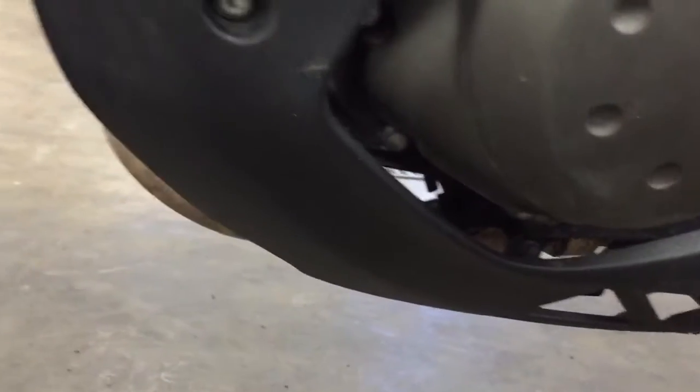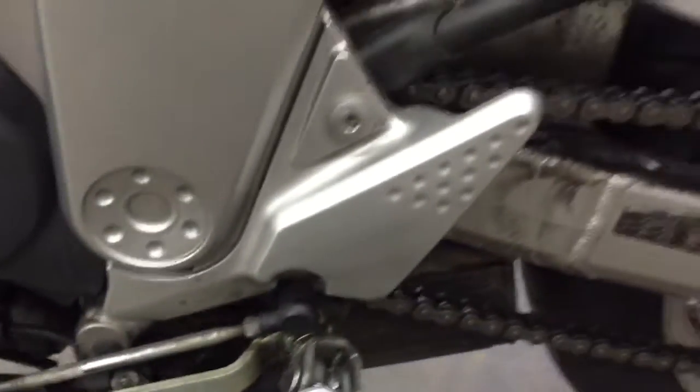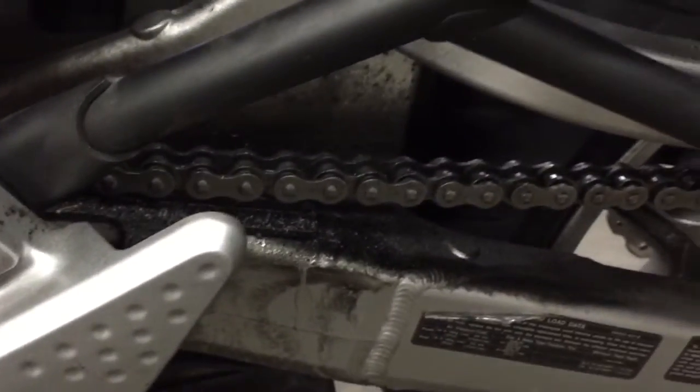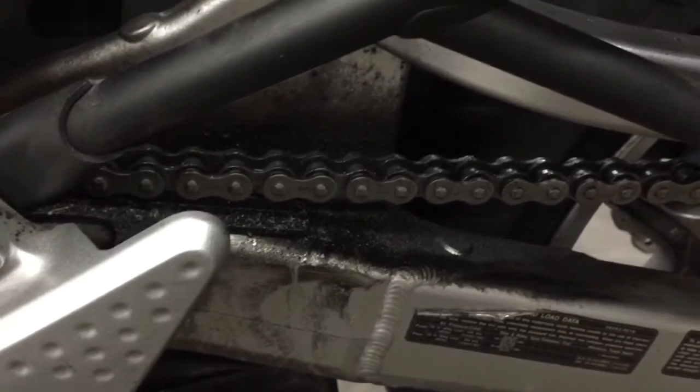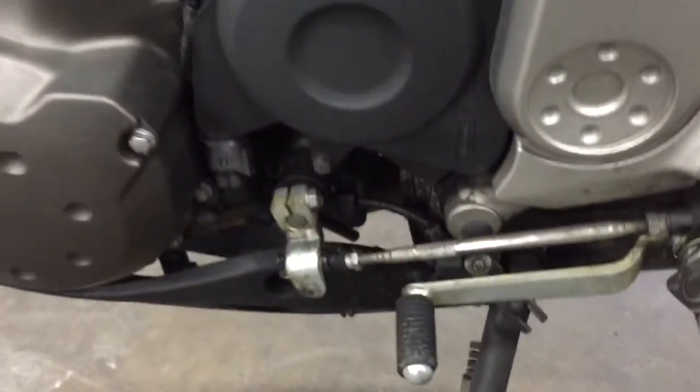Coming down here, the engine looks good. This guy was pretty good about putting chain lube on his chain, which is great for maintenance of the chain, but it does make a mess. There's a lot of chain grease down there that I spent a lot of time cleaning off the rim, but that is the way you're supposed to maintain the bikes. No oil leaking — none of that stuff.